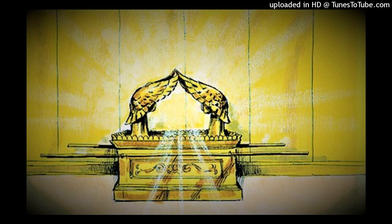He also made the mercy seat of pure gold; two and a half cubits was its length, and a cubit and a half its width. He made two cherubim of beaten gold, of one piece at the two ends of the mercy seat — one cherub at one end on this side, and the other cherub at the other end on that side. He made the cherubim at the two ends of one piece with the mercy seat. The cherubim spread out their wings above and covered the mercy seat with their wings. They faced one another; the faces of the cherubim were toward the mercy seat.